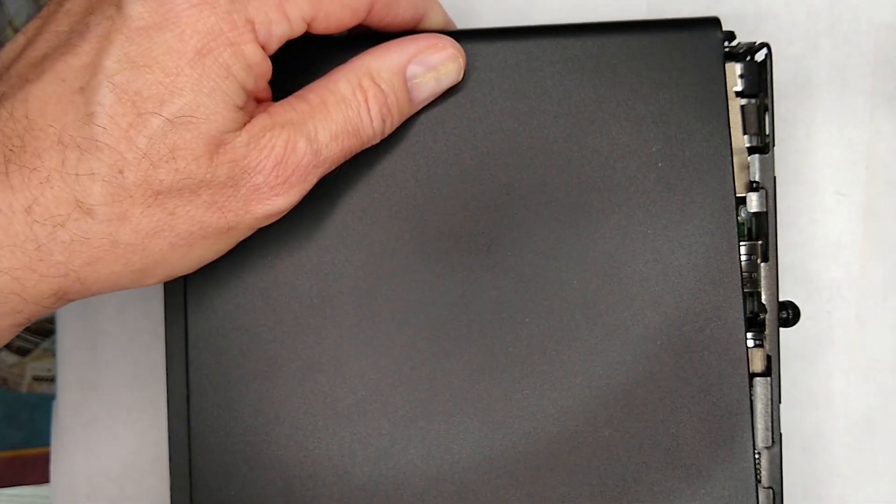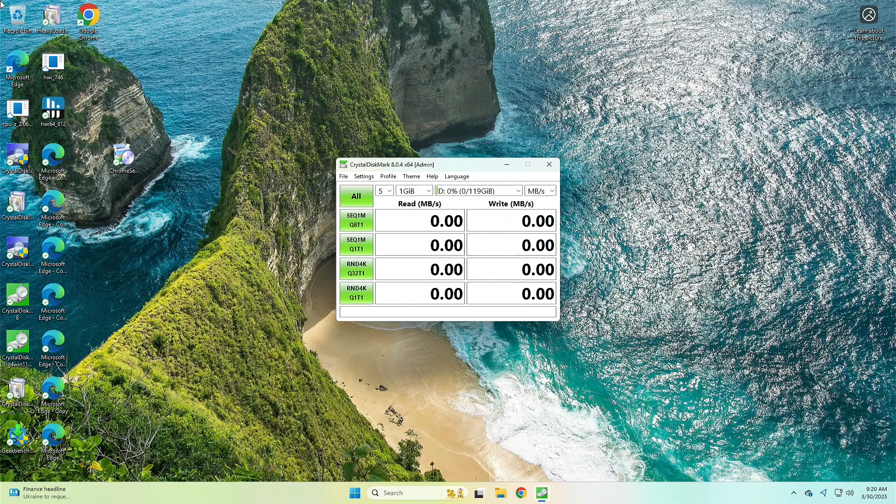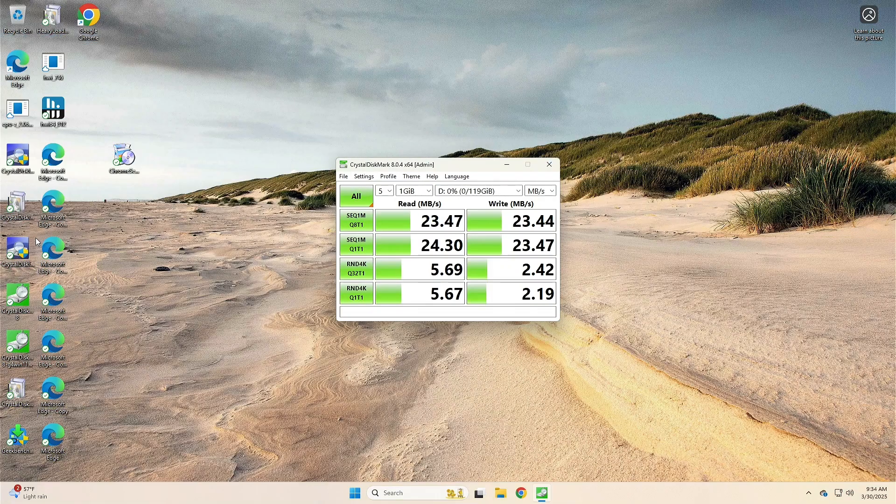First I wanted to show you what kind of numbers you get running CrystalDiskMark on this particular micro SD card. That is pretty slow — probably about a quarter of the speed of a mechanical drive. But in my testing I was able to boot into Windows 11 and actually do some things, which I'll show you after we go through the installation steps.